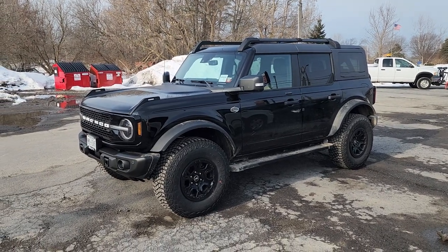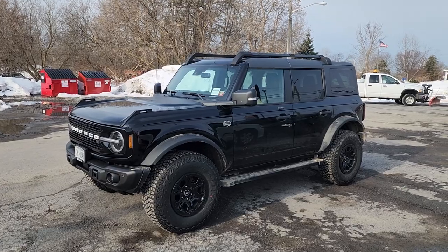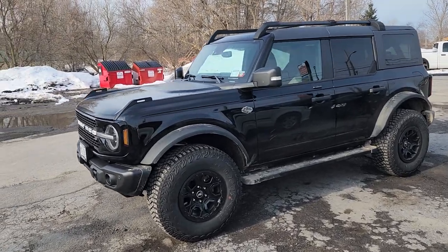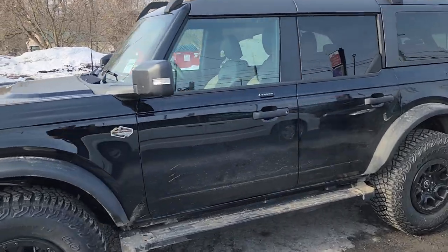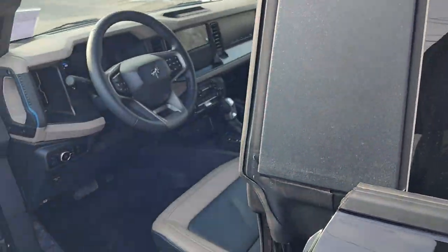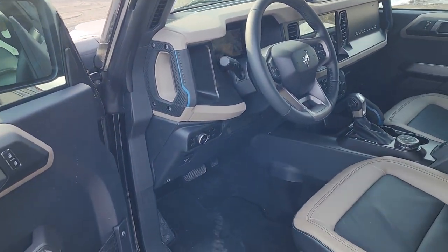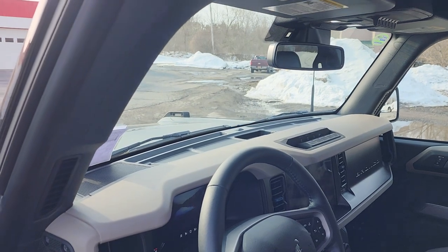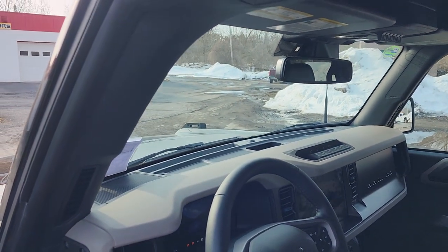Alright, so here we've got a little bit of a different one for you. This is a 2023 Bronco four-door Wild Track edition. Most of the stuff we did in this vehicle I can't show you — that sounds weird, but the reason is we kept it all looking factory. This customer had a system in a previous vehicle, took it out when he bought this one, and wanted it put back in.